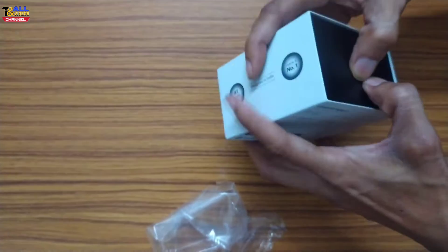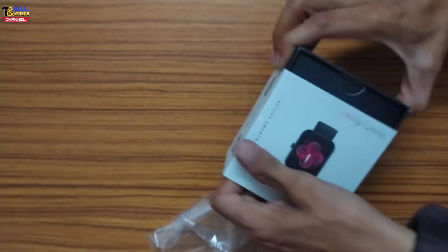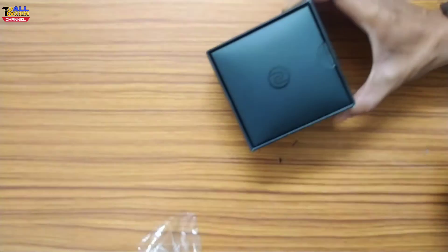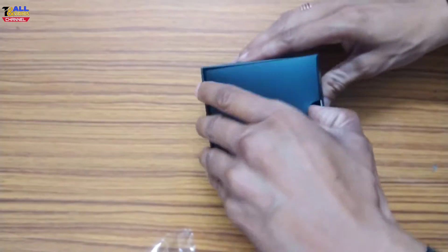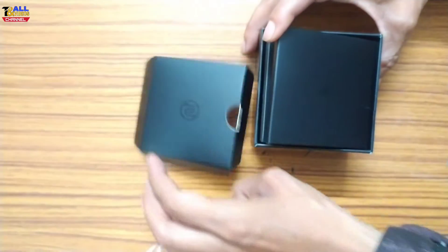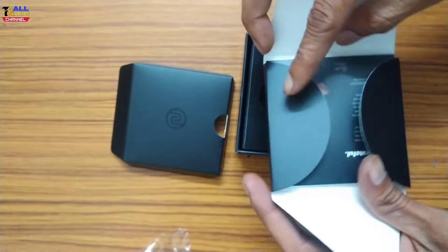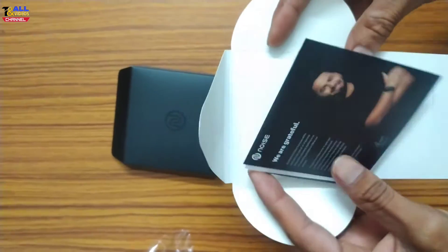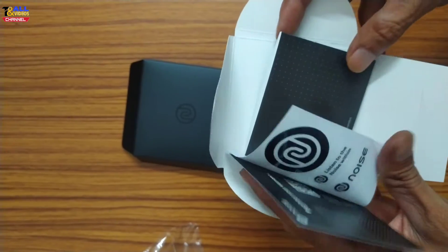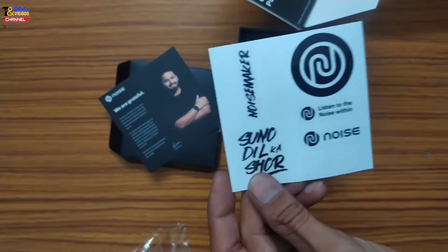This is a heart rate monitor with a large screen. This is a Noise brand watch. Inside the box there is a catalog with a barcode and an app download card.